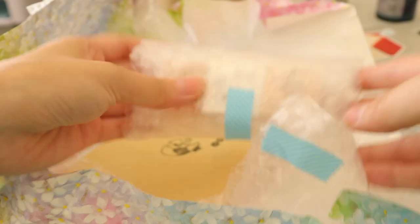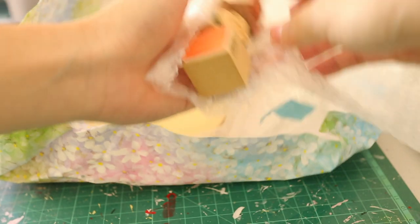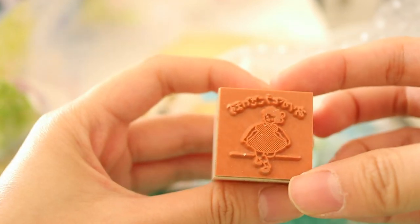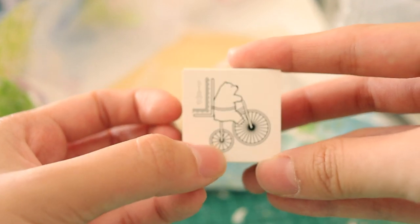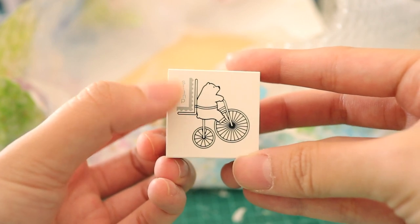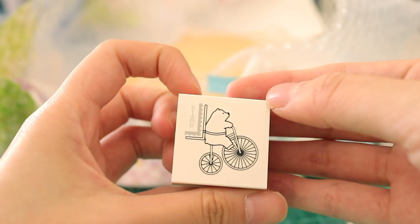So I bought three rubber stamps and they're mainly stamps that I want to use when I pack orders. It's so cute! This one says thank you in Japanese. This one is super cute — it's a little polar bear, and you're meant to stamp it on the edge of your shipping label so it looks like it's carrying the label. I love that. So excited to use this.